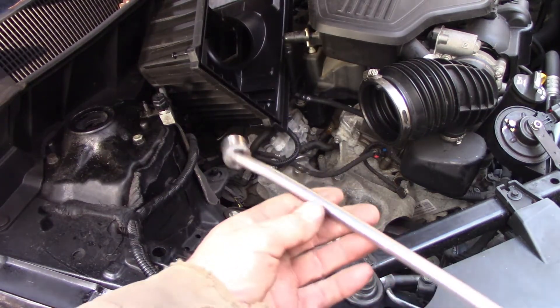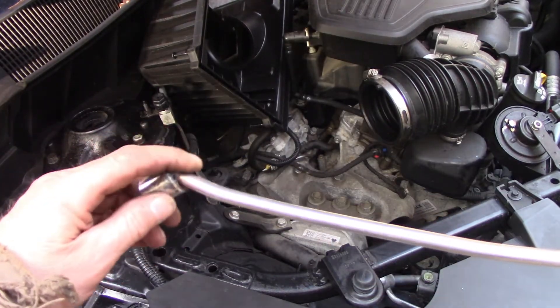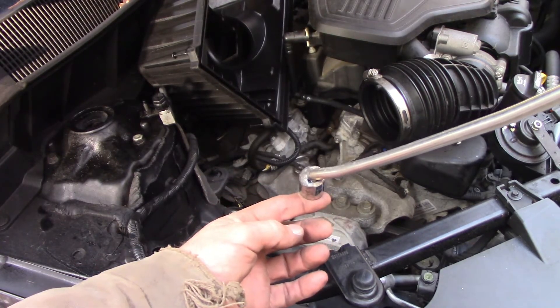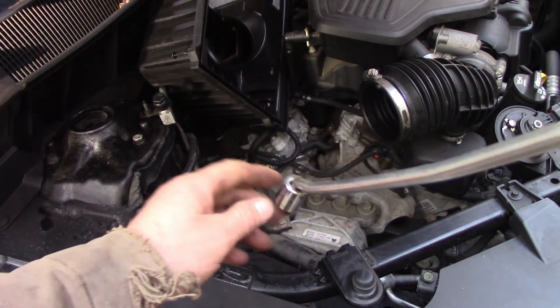So this is what I came up with: a 15-millimeter socket with a welded rod, and there are some bends in here so it can clear a few things to get where it needs to fit. The goal is just to crack it loose, and then we basically don't even need this anymore — we can stick a screwdriver in there and unscrew it. This tool actually worked. I did show how I made it and the dimensions. I'll continue the video to show you it works, but then I thought of something else the next day that works better — and I'll show that a little later.